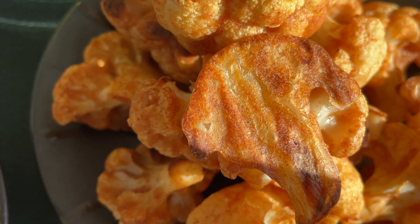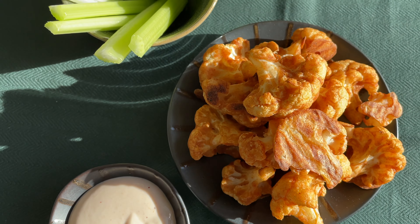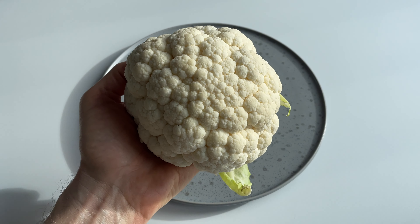And as always before we get started, make sure to subscribe to our channel — it really means the world to us. So let's start with our cauliflower wings.